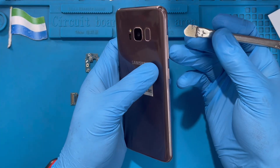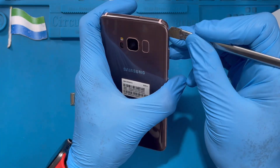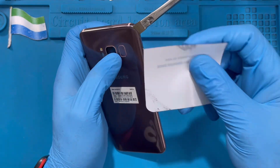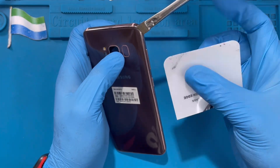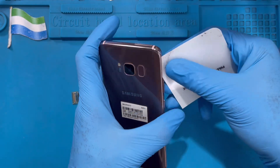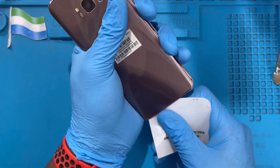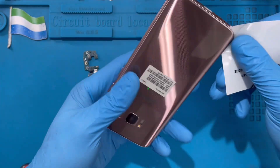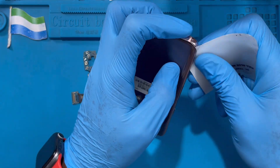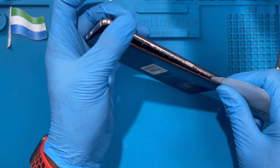After you heat it a bit, use the pry tool to open it like this — be careful, just put it down inside the seam so you don't crack it. Find something like a rubber buffer, something soft, so you don't crack the glass. Remove the metal clip and try to open it. When you heat it, it makes it easier to open. If you heat it properly it becomes warm — open it slowly like this.